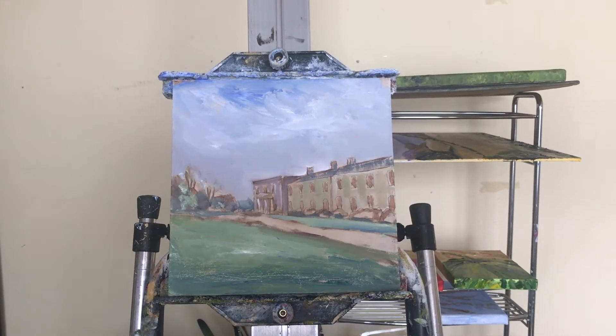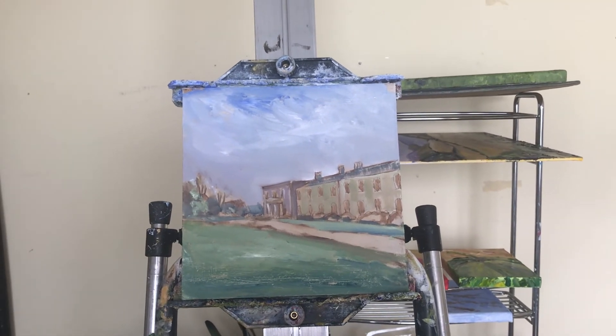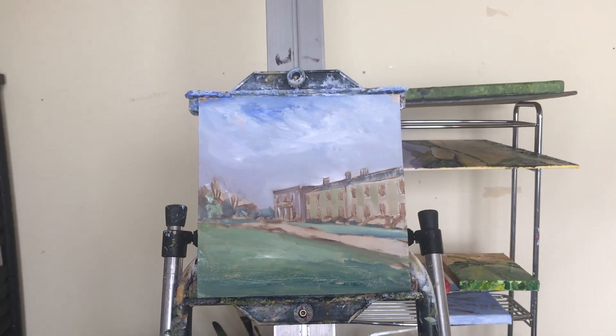I'll get back to Arlington and then I can readjust what I do here. It will need tweaking, and I like tweaking — so there you go, that's it for now.